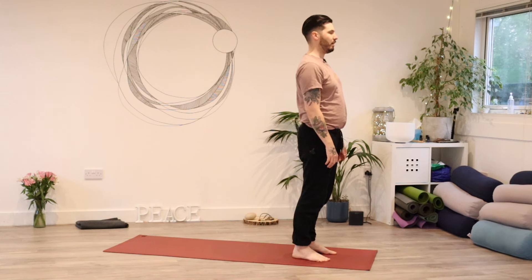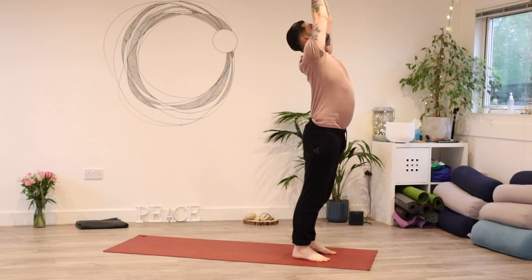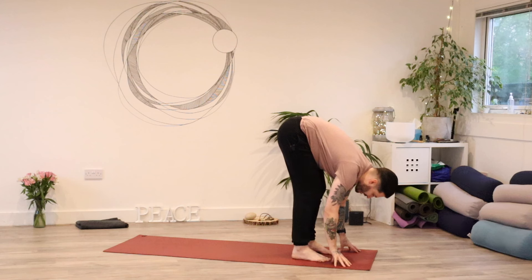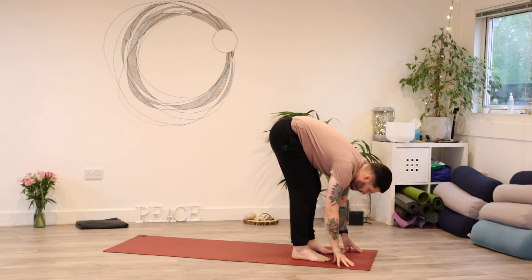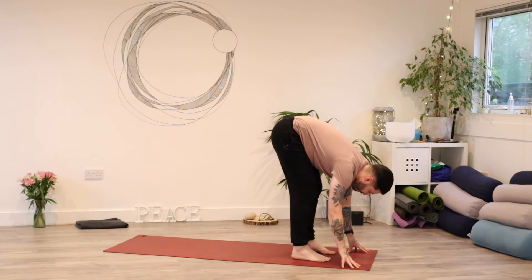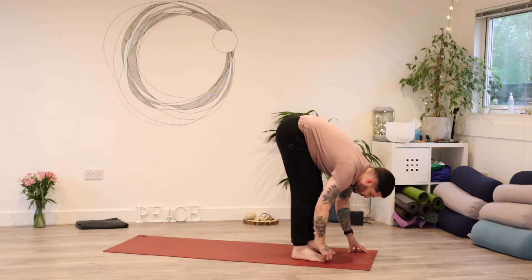And then when you're ready, we're going to take a big inhale. Reach your hands up towards the ceiling. Then bend your knees and fold everything forward. Have a really soft bend through the knees here. Grab opposite elbows if that feels good, or just let your hands dangle. Let your head and your neck relax here as well. But let your neck and your head relax as much as you possibly need to.